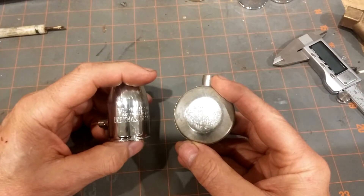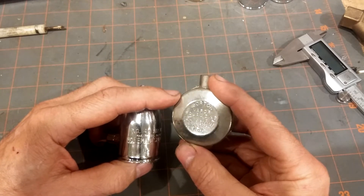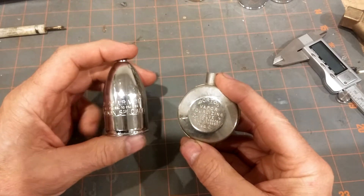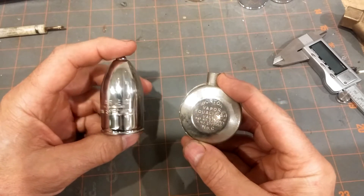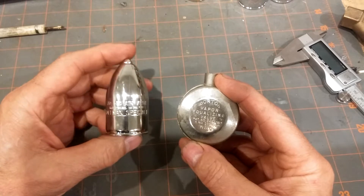Greetings. Today I wanted to discuss the two basic types of single-pipe steam radiator valves that are currently available today.